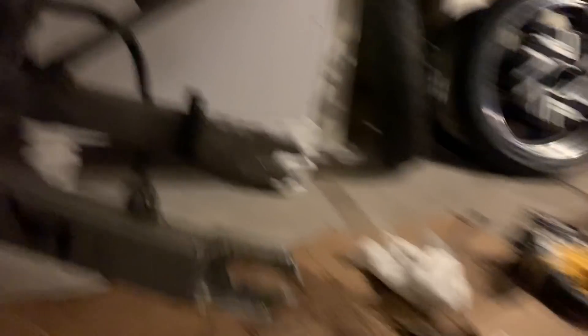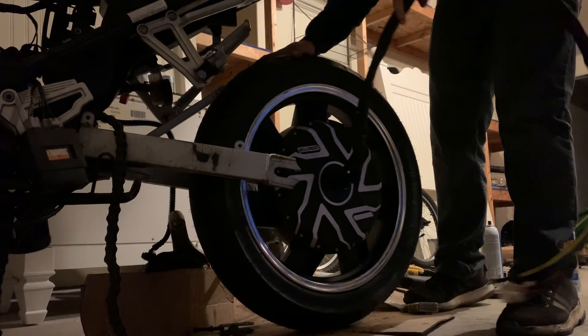Alright, sorry about the low light. I finished cutting out with my DeWalt drill. The holes — or the space for the wheel. I've got to do a little bit more.